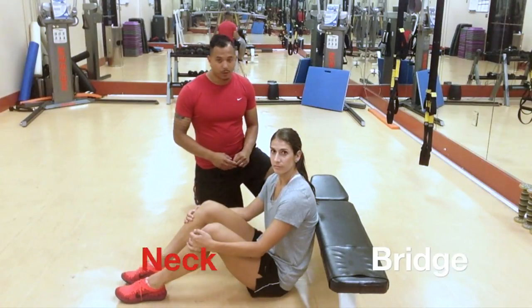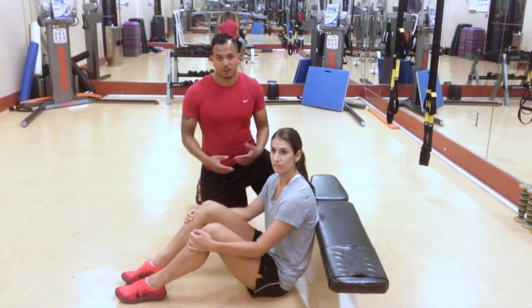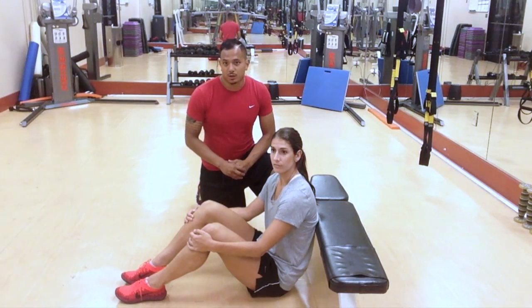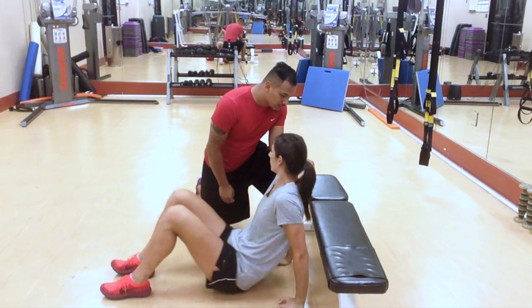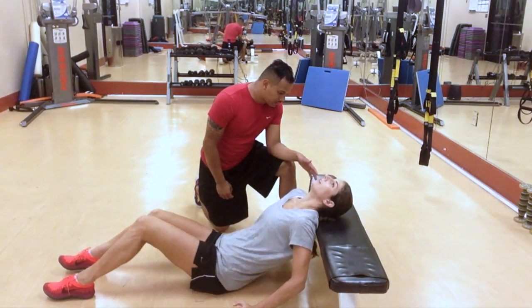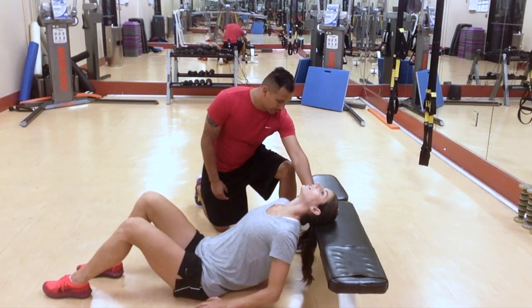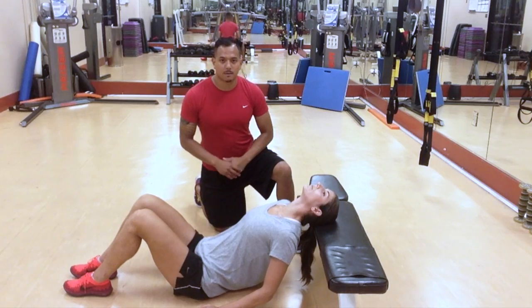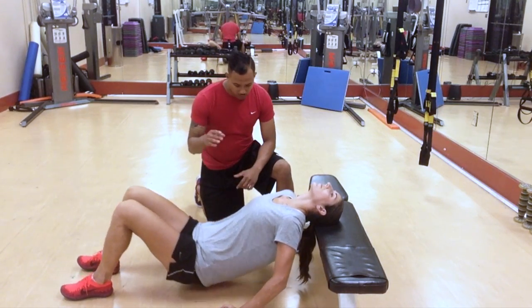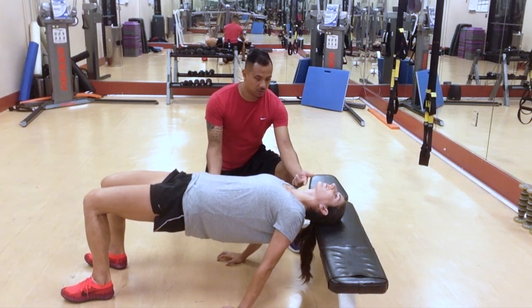This is called a neck bridge. You can use a bench — at the gym, out on the field, or a couch cushion at your house. What you want to do is place your head onto the bench so that nothing but the top of your head is touching — everything should be above your ears. In the beginning, use your arms to help you out. Use your arms to push yourself up so your chest is parallel to the ground.